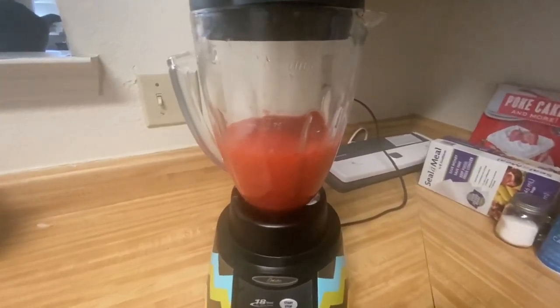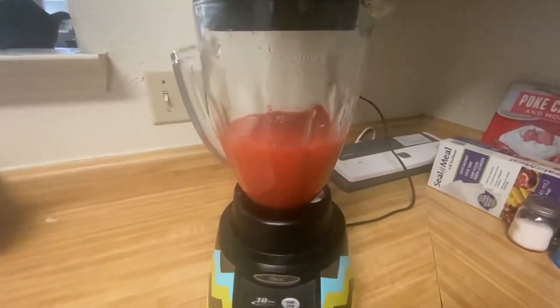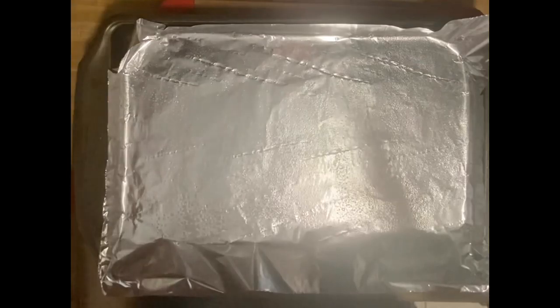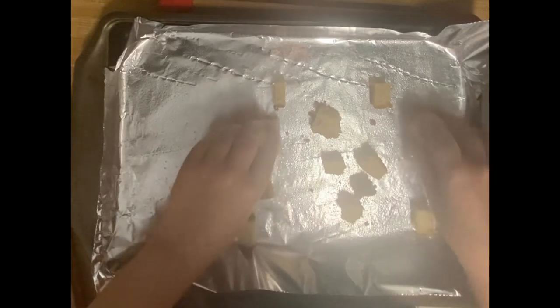The blended soup will be placed back in the bowl and put into the refrigerator while we make the croutons. For the croutons, I have a baking sheet lined with foil that I'm going to spray down quickly. The croutons are essentially going to be cubed pound cake, which I'll spread evenly over the baking dish.